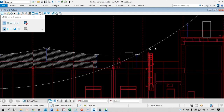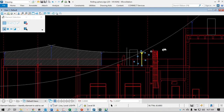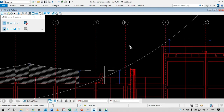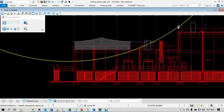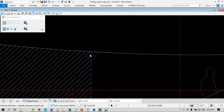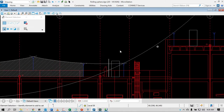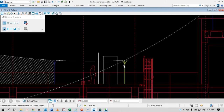Between these two air terminals you don't need this space, because if you put the rolling sphere between this one and this one, you can imagine it will roll over this part and bypass this section — I'm going to show you.